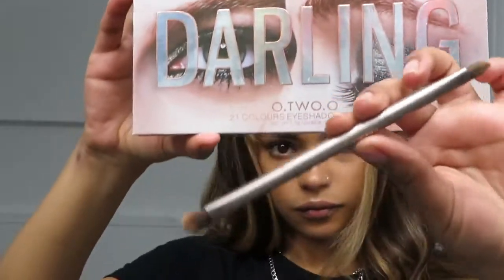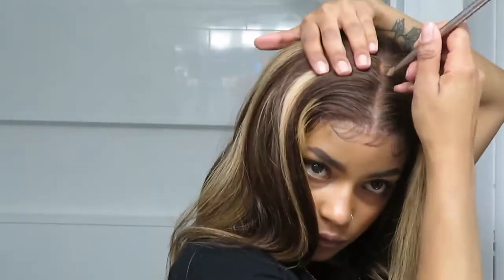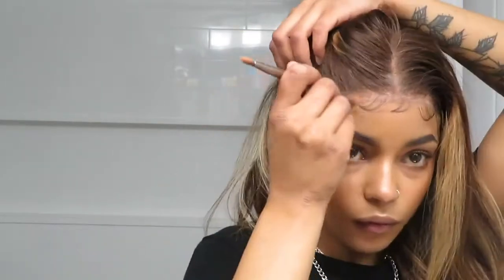I'm going to take some eyeshadow powder and add it to the lace to hide and mimic the color a little bit better. I mixed two shades together initially but they didn't really look too good, so I ended up finding a different powder to add in later that matches my skin tone and looks like my scalp. Then I'm going to add some layers in the front of the hair and curl the wig and go over it with the flat iron.